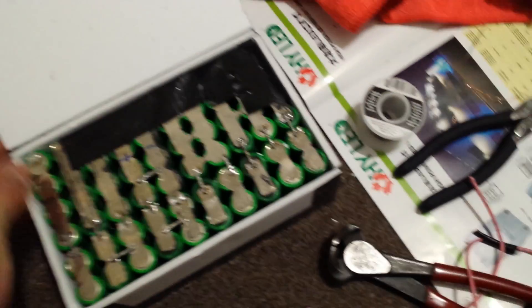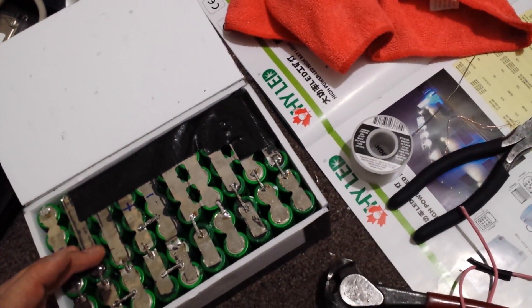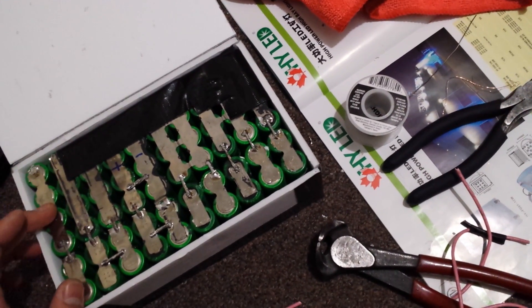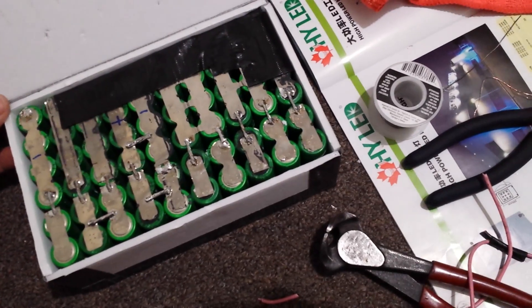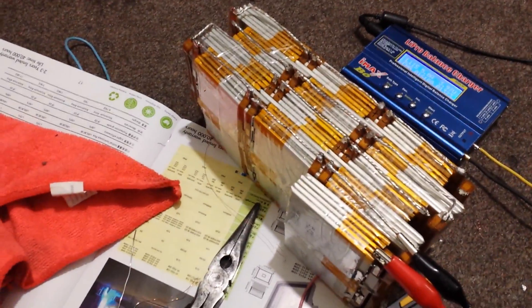Before this I had another battery pack too. I bought around 15 batteries and built a 36-volt, 10-cell pack. It works but the discharge rate is not so good. This new one should be higher because it's lithium polymer.